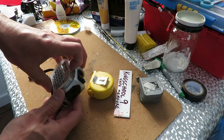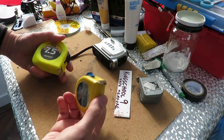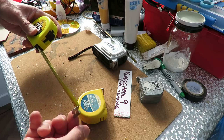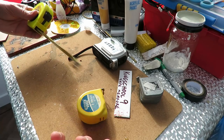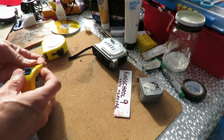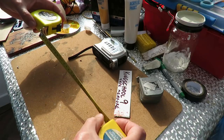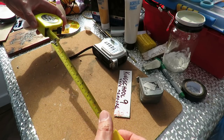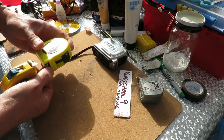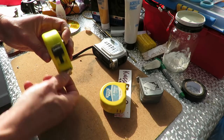It's got a spirit level in there as well, and a calculator — I don't think I've ever used that. Then we've got these two. I think this one came from Poundland. It's got quite a nice pull to it. It looks like that's the stronger pull, so we'll use that one.